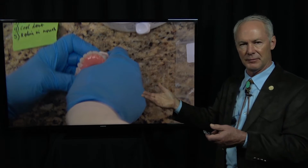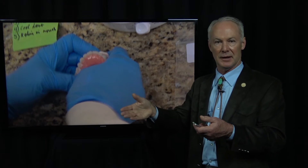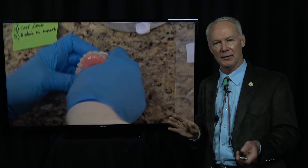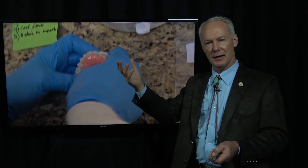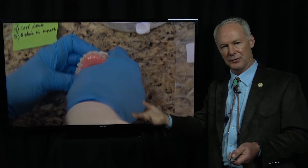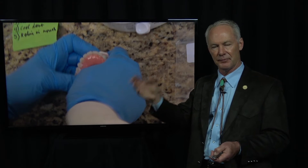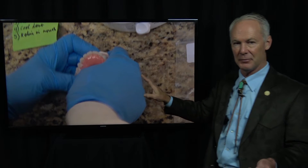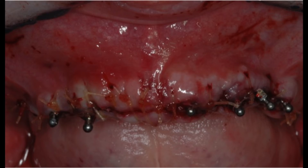We had to do an immediate one time, just immediately, and we used these. I thought, oh, this is going to be awful, and we're going to have to get an immediate denture from the laboratory as soon as possible. But this thing was actually very, very good. It's not perfect, but it's very, very good.